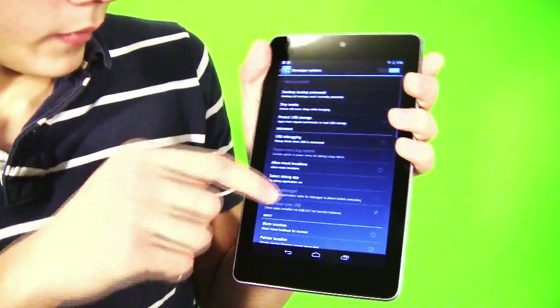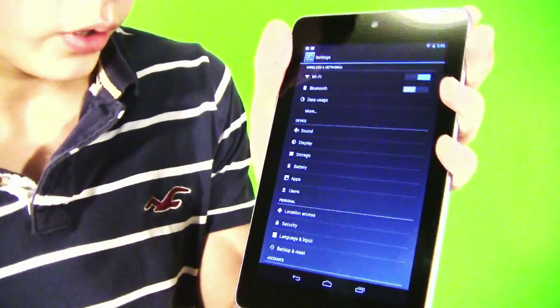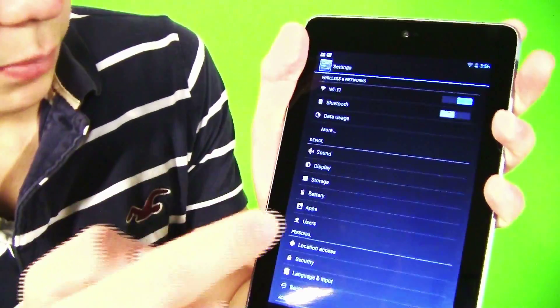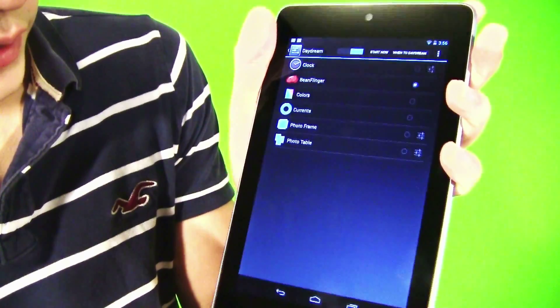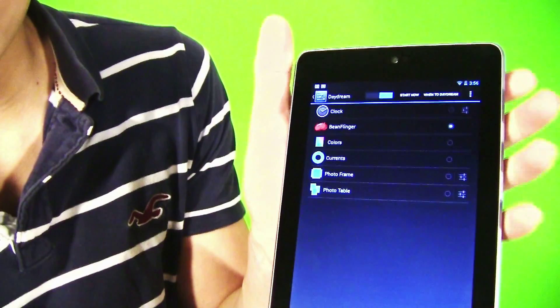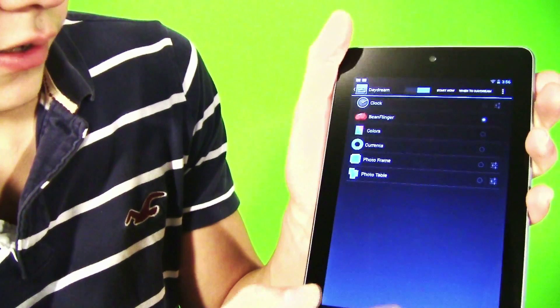You hit that and you get all these developer options, which is really cool. And one more thing — if you go to Display, there's a new thing called Daydream. What this does is instead of sleeping, it will go straight to a daydream state, which is also really cool.